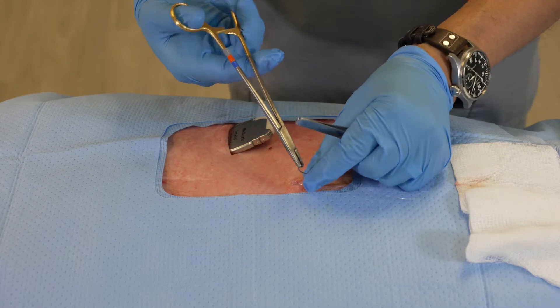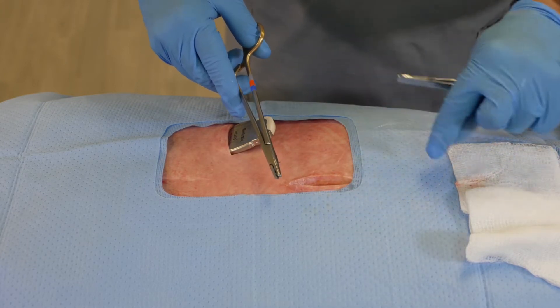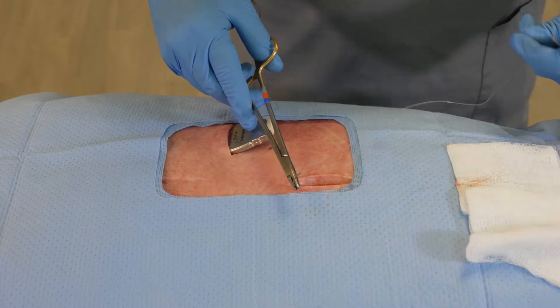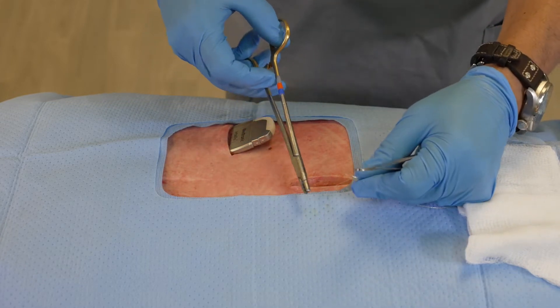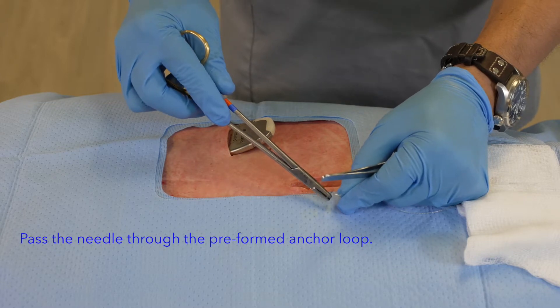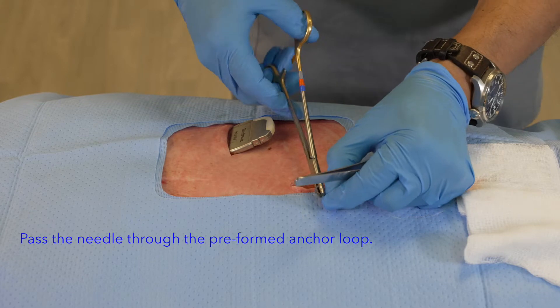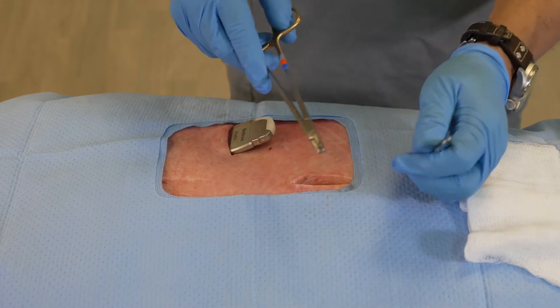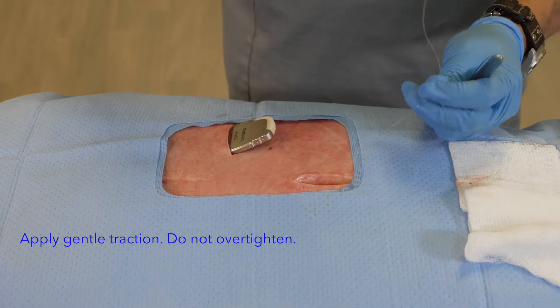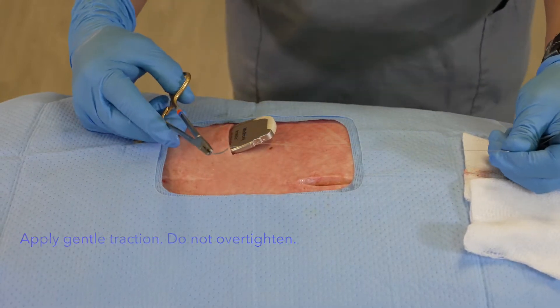Once I've done that, I'm going to take my needle — the very back end of this suture has a small loop that allows me to place the needle within that loop — and then I'm able to bring this down so that it locks nice and firm.